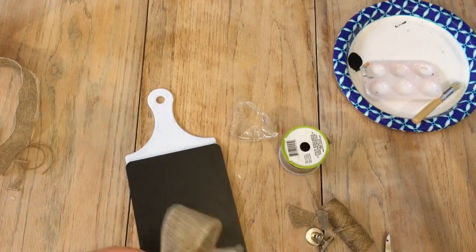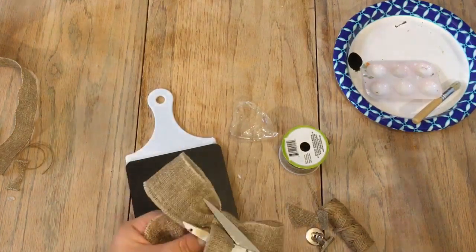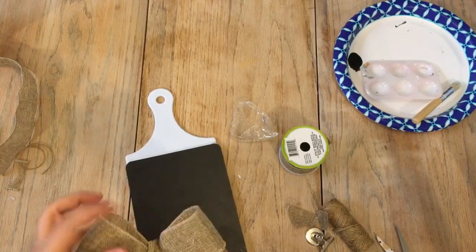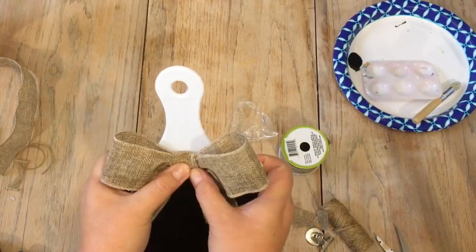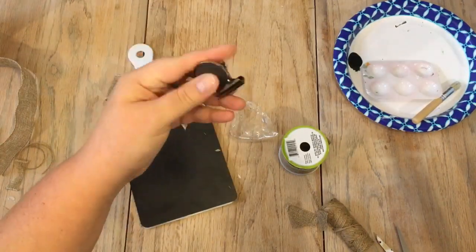I hot glued the bow to the very top of the paddle, just above the chalkboard, so that I could have as much room as possible on the chalkboard to write recipes, clip recipe cards, or even lay my phone without having the bow be in the way.